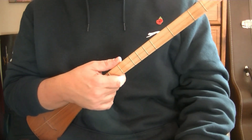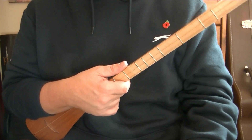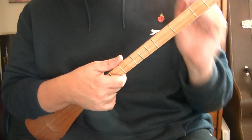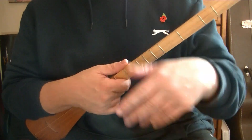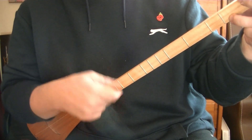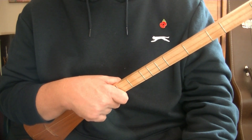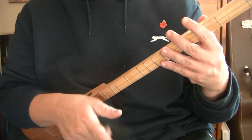So I've covered the waltz, the common time strum, the calypso, and the galloping horse Johnny Cash train sound. In this one I'm going to cover one of the strums that I perform on ukulele, which is the George Formby split stroke. I'll play it for you so you sort of recognize the sound.